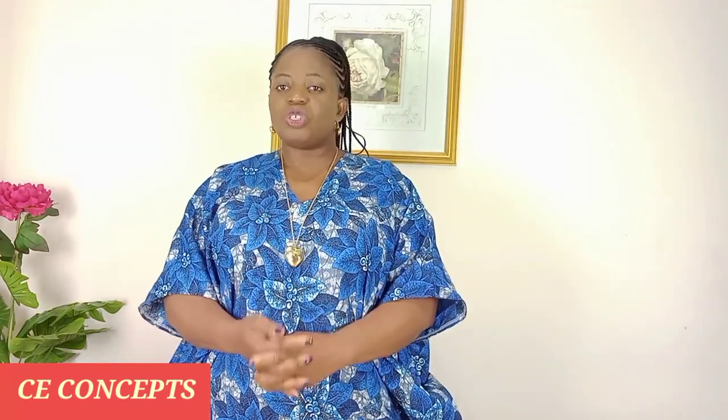Hi everyone, welcome back to my YouTube channel. This is your Guessing Concept. I want to say thank you for tuning in, wherever you are all over the world. To my returning subscribers, you're most welcome. If you're new here, you're highly welcome. Today I shall be showing you how to cut and sew this beautiful dress — it is called a six-piece short dress with a yoke.